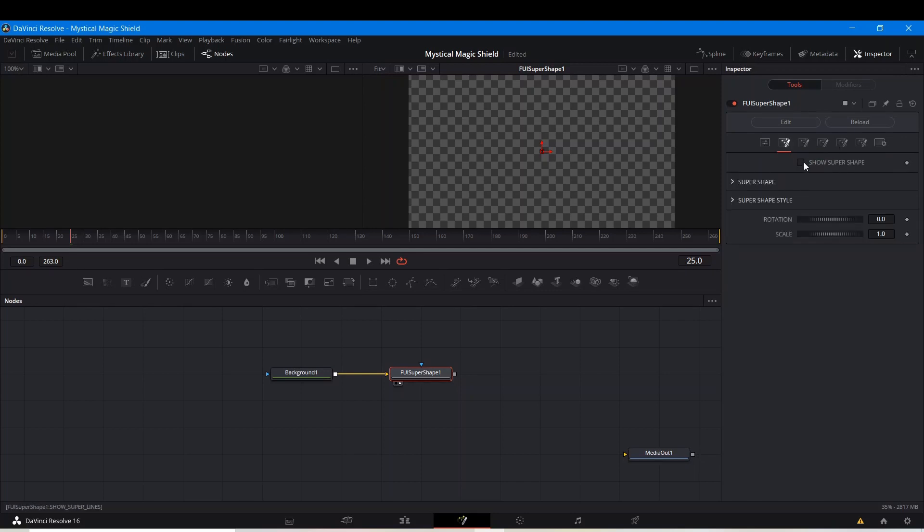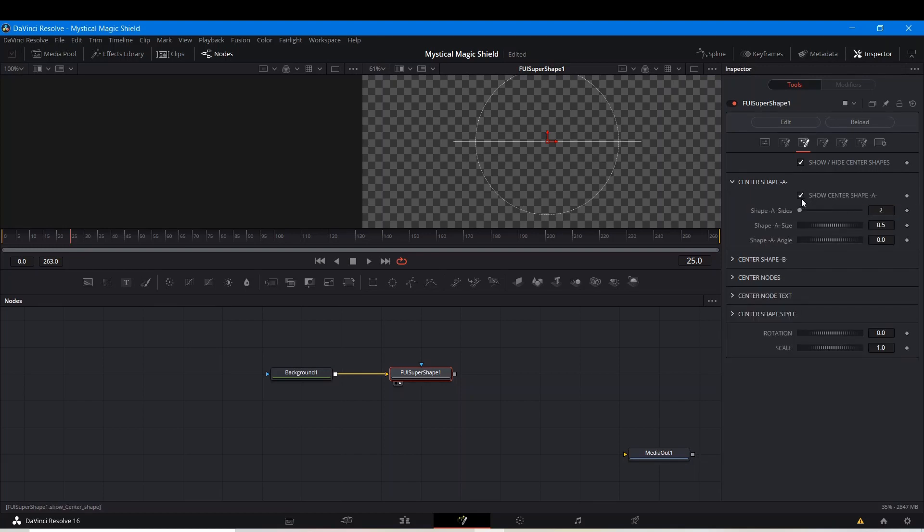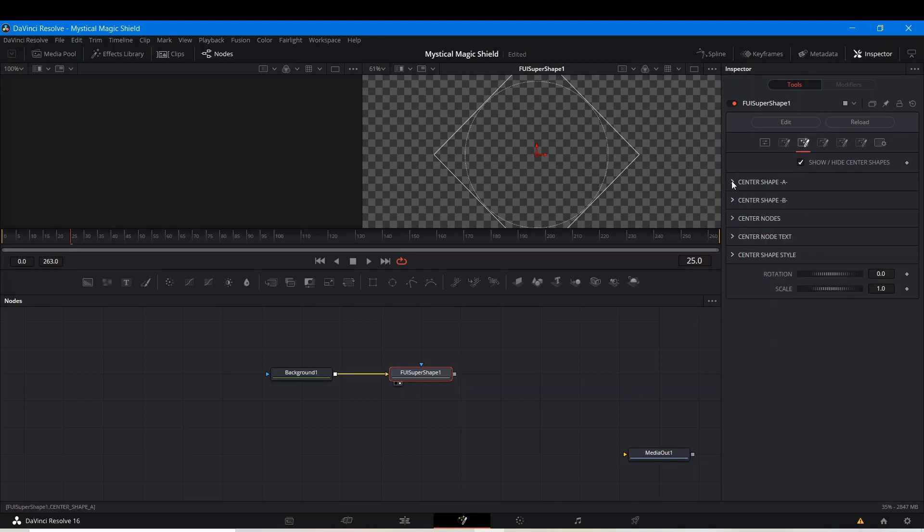I'm going to go to the actual Super Shape and select Show Super Shape. I want to bring the scale down just a little bit. I'm going to go to the Super Shape style and make it Dash Dot — you can make it Dash Dot Dot, but I'll leave it at that. If you zoom in you'll see that it's dots and dashes. Now I'm going to go to Show/Hide Center Shape — I'm going to show it. And for Shape A, I'm going to show it and set the sides to four. I'll scale it a little bit so it's just outside of the circle, and then close this.